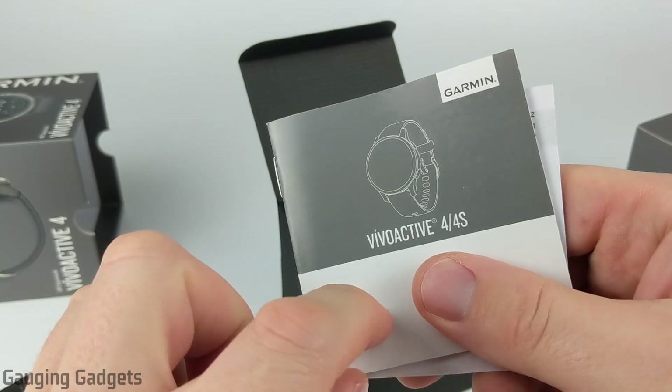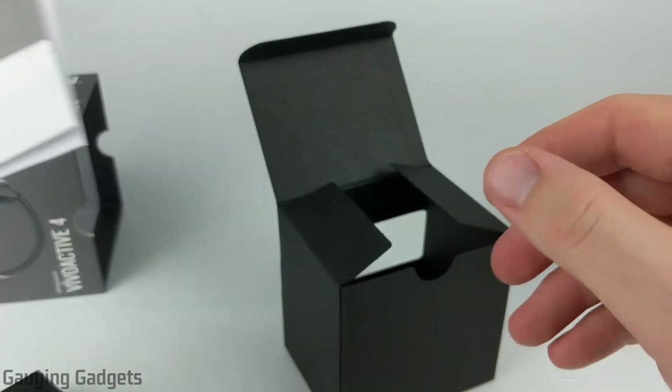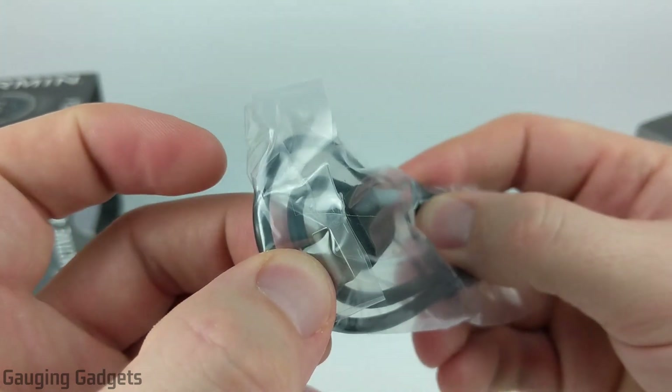I will be linking to the web version of the owner's manual, which includes much more information than this little booklet and is also searchable. And then we have the charging cable — this is the charging connector that Garmin uses on all of their new watches, and then the other side is USB.